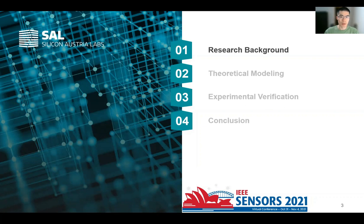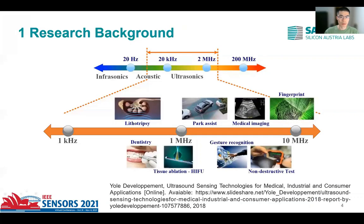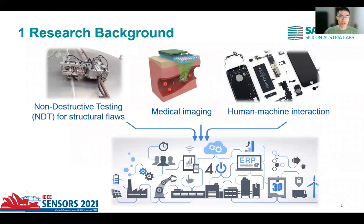First is the research background. Ultrasound is a kind of mechanical vibration whose frequency ranges from 20 kHz to several GHz. It can only propagate through medium including gas, liquid, and solid. Ultrasonic transducers play significant roles in applications from industrial non-destructive testing, medical imaging, to consumer electronics, which consist in the front end of the Internet of Things.